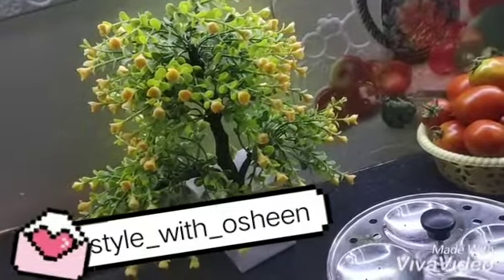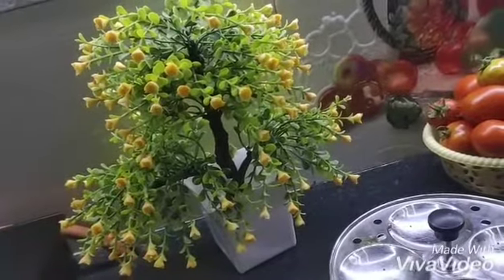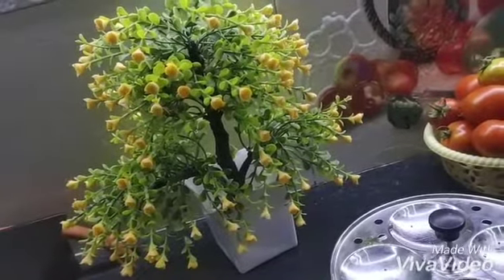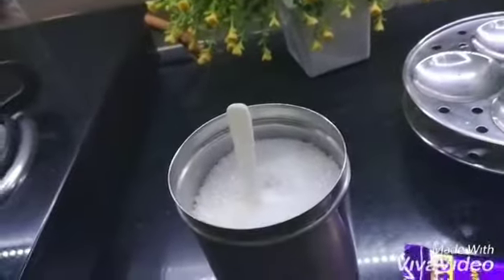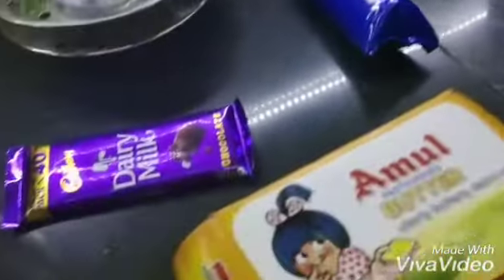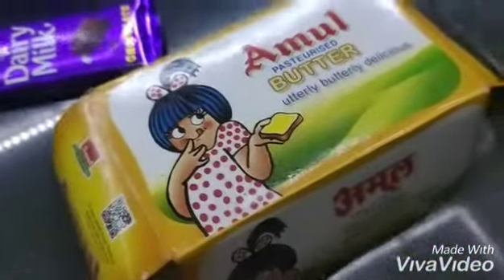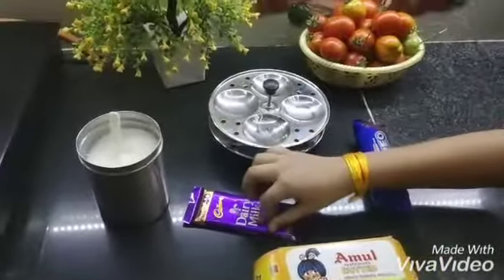Hey guys, welcome back to my channel. Today we will make chocolate idli cake — this is recipe number 2 which I am trying on my channel. The ingredients are Oreo, milk, butter, sugar, and an idli stand. If you don't have an idli stand, you can make it on your regular pan.